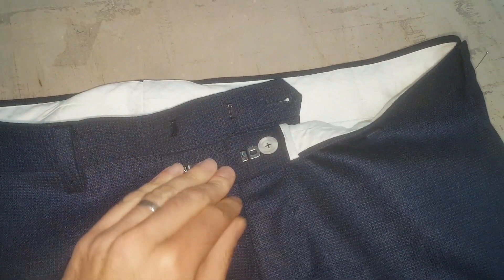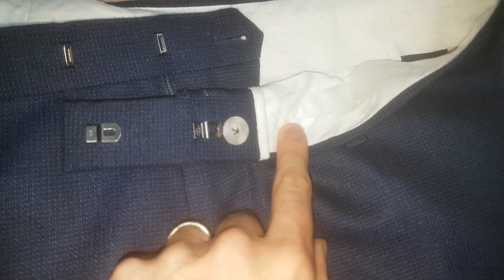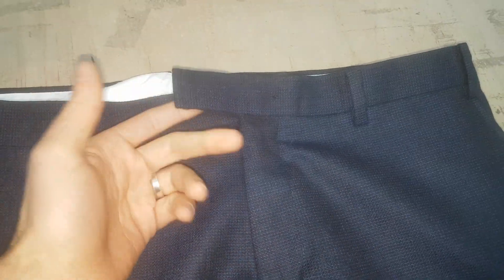For some bizarre reason, the place where he took it to all they did was move the button from here to there. When he took them away and tried to zip it up, the zip twists and then the clasp's just doing nothing, just flapping around. I don't know what he was supposed to do with that — just leave it, maybe the belt covers it. It's a bit bizarre.